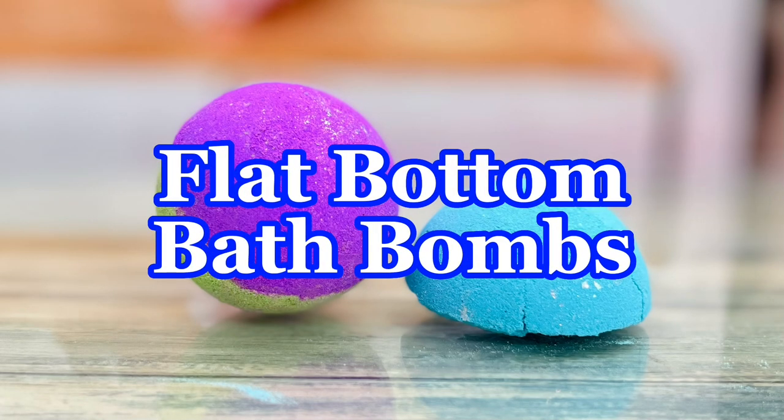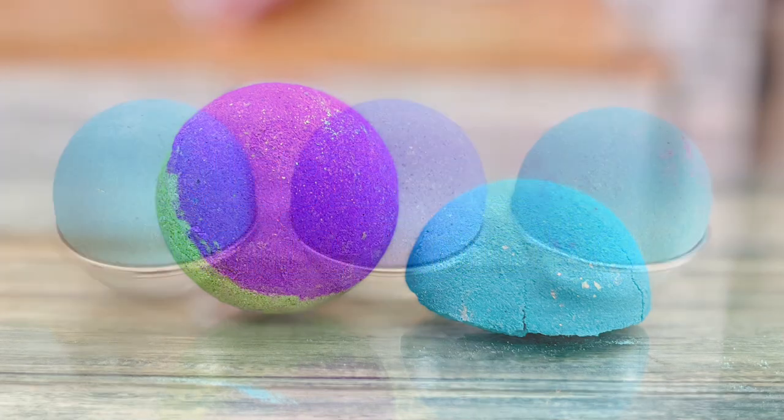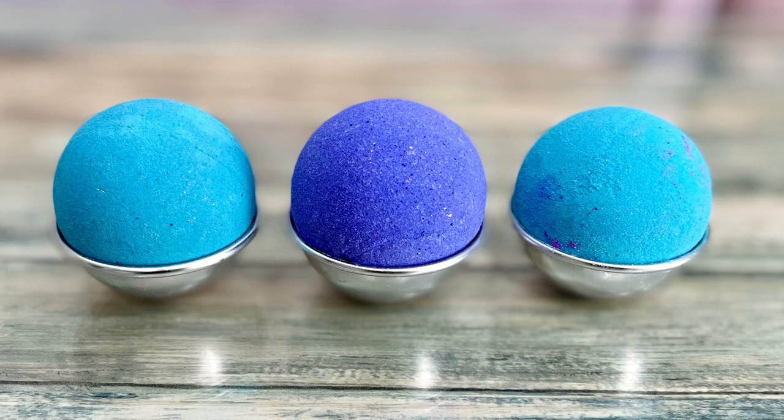A flat bottom means the mixture was too wet or not enough mix was added. You should support the bath bomb shape using a mold, egg foam, or bubble wrap while they're drying.